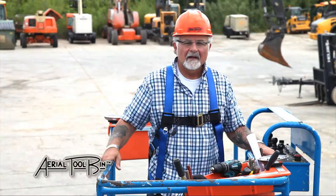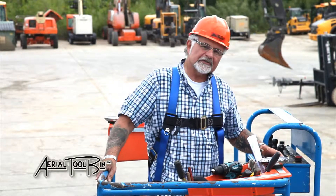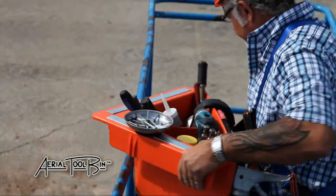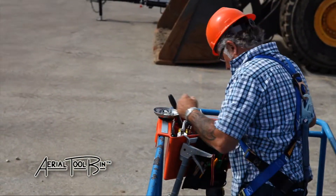As you can see, my product is much better than an overfilled bucket. My product is extremely interesting given the fact that it's the only one like it on the market. The Aerial Tool Bin safely hooks to aerial platform scissors and boom lifts.